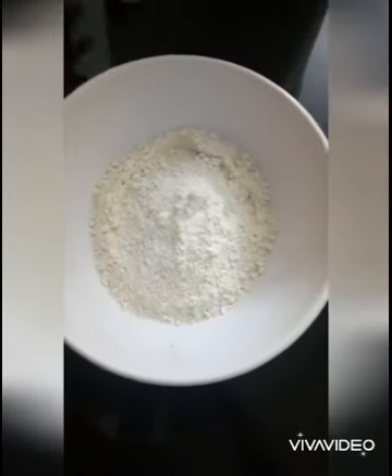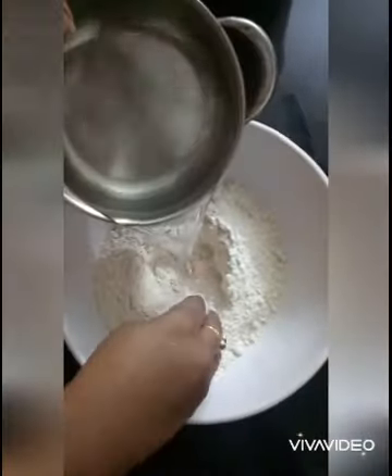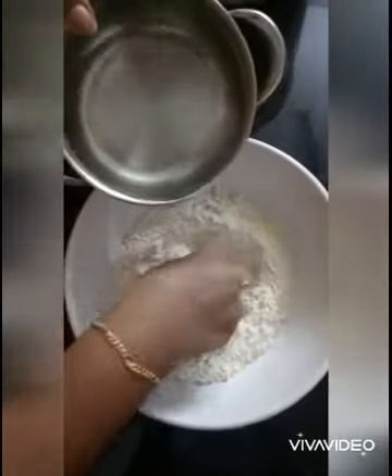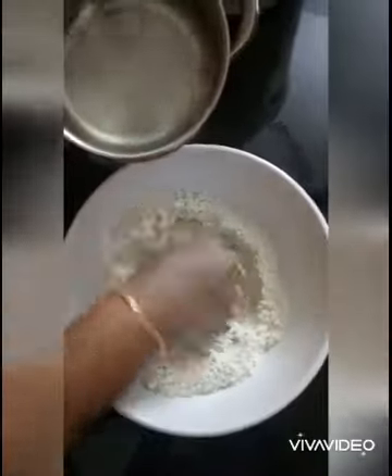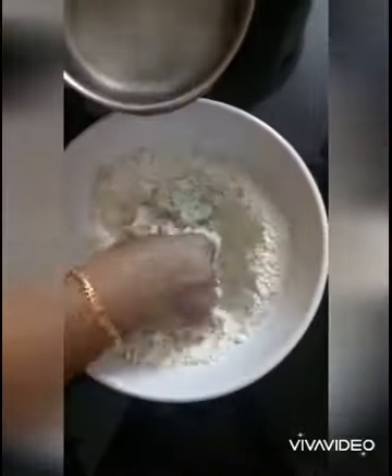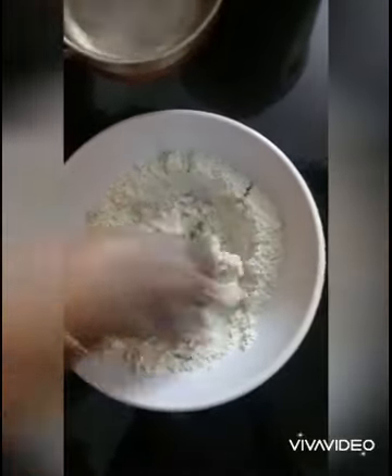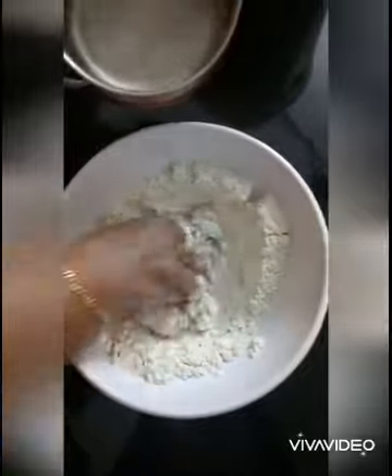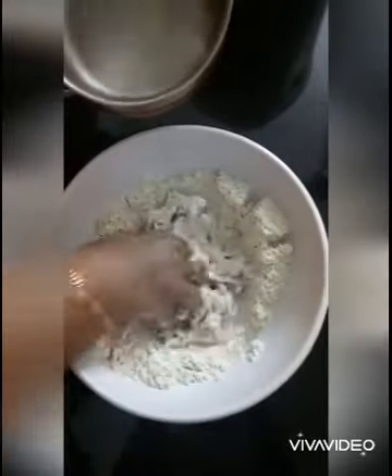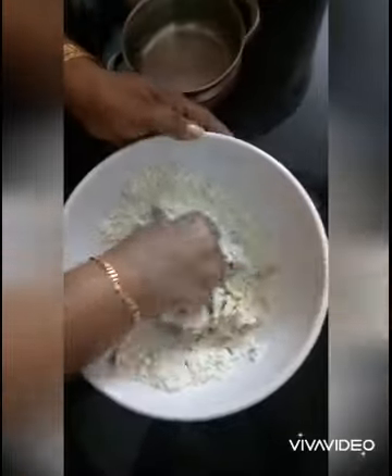Add a little bit of pepper on the onion. I'm going to put the shape of the chapathy.